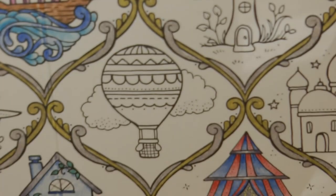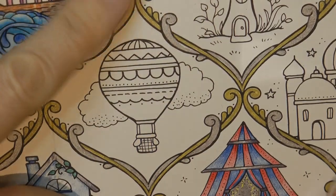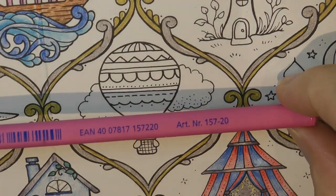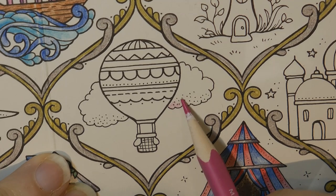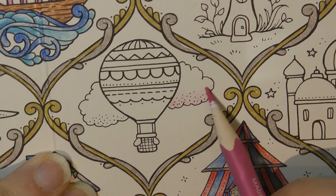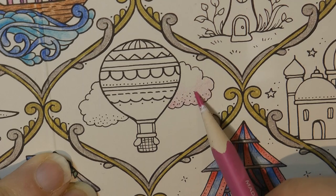So I'm going to zoom in. Now what I'm going to start with on the balloon is the cloud, because I've decided already — I've been looking at this for a while and thinking about it — that I want the cloud to be pink. So I'll grab my number 20.